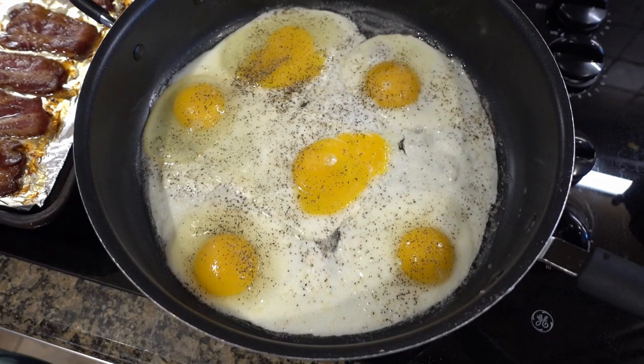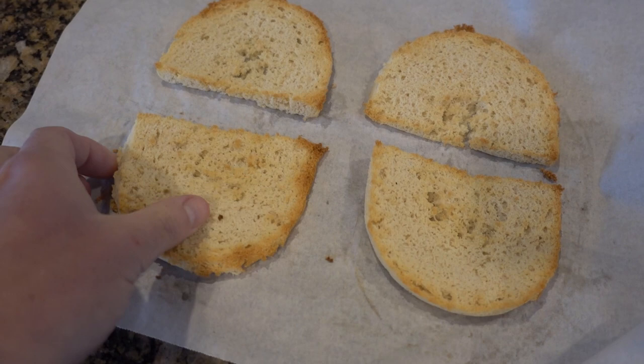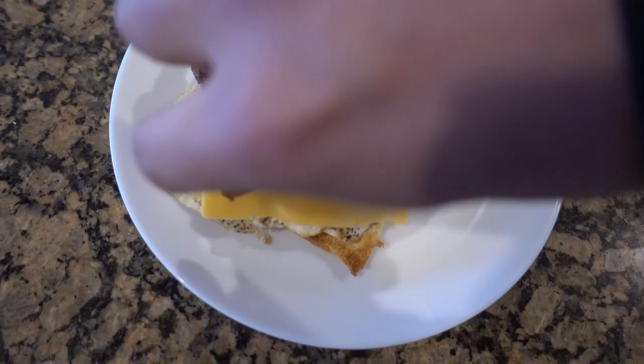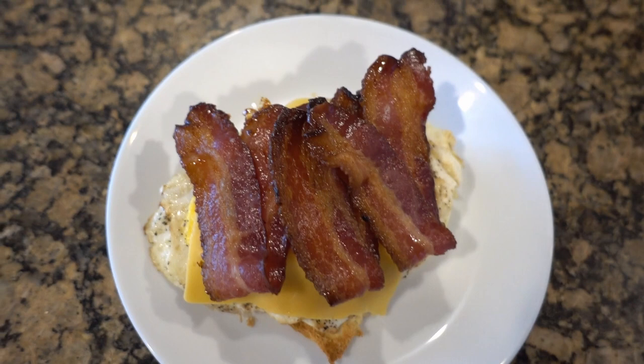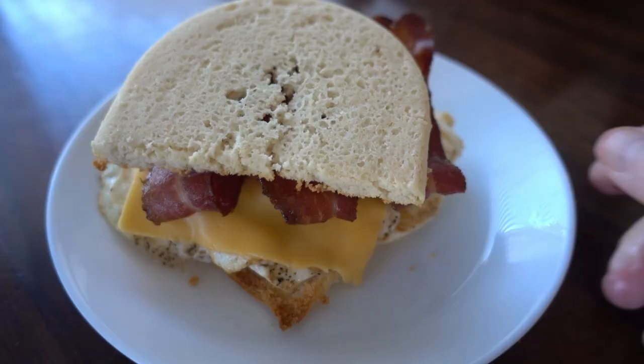Meanwhile, we're going to fry up some eggs in a tablespoon of butter. I have three for me and three for my dad in this pan. Salt and pepper, and then I toasted my bread once it came out of the microwave — this way it holds up better as a sandwich. So there's my stack of three eggs, a slice of American cheese, and of course the delicious homemade bacon. Three slices of that.